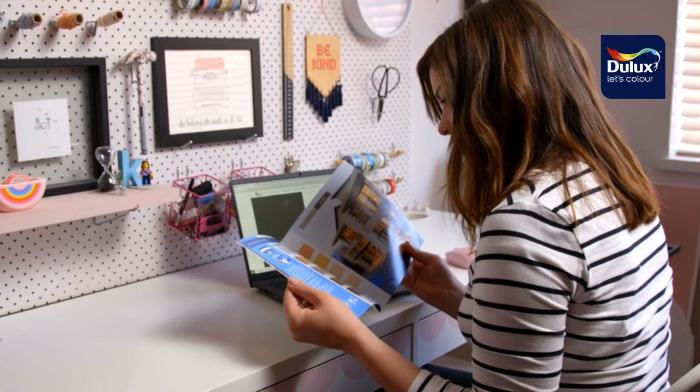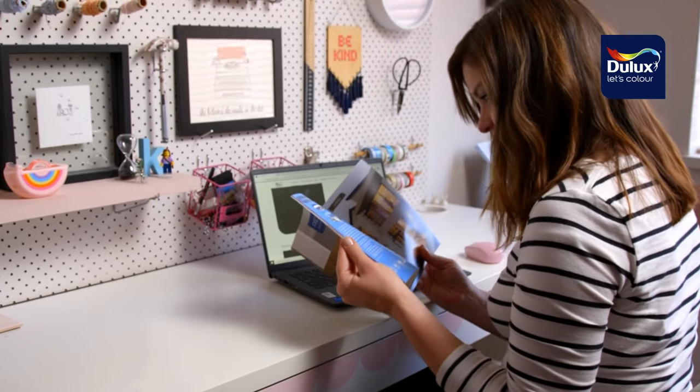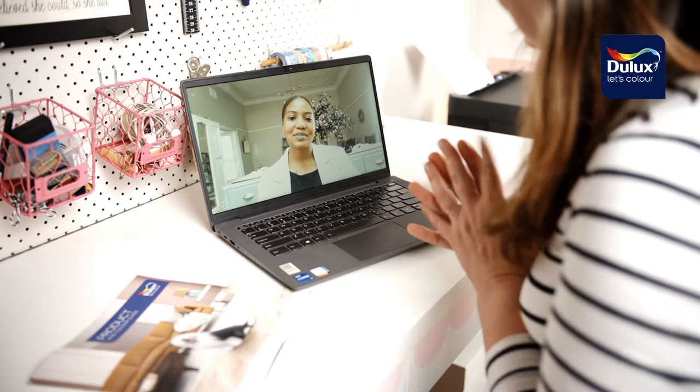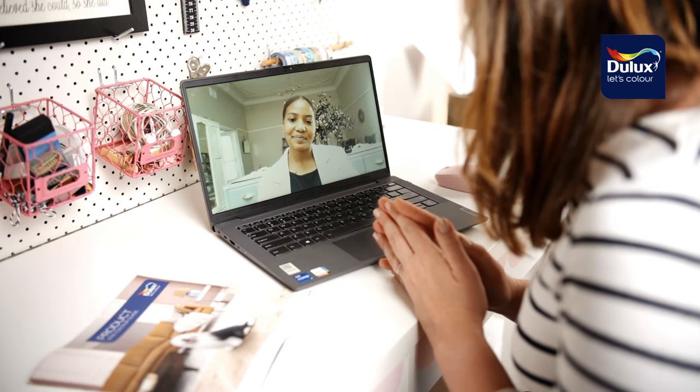Dulux Weather Guard fine textured has a great range of five ready-mix trendy greys in a selection of over 20 colors: Grey Wind, Summer Showers, Felt Storm, Bird Cloud and Cape Fog. I wanted a darker grey, so color expert Pelesa from Dulux gave me some online advice which really helped me with my final color decision.